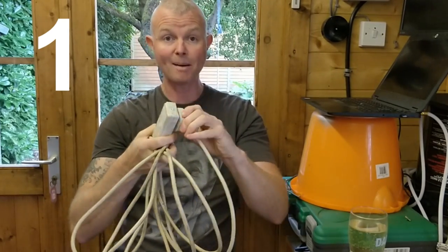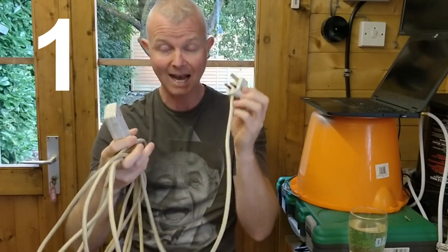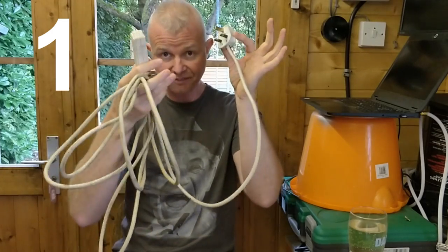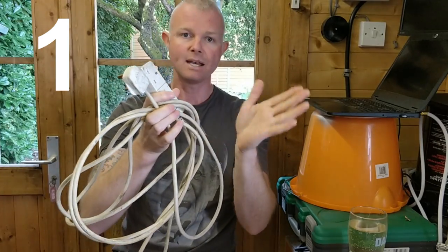Step one: if you are using an extension lead, you must remove it. The circuitry is checking ground loop impedance — it's checking how quickly it can get an earth. If there's a faulty earth in your extension, the earth pin isn't very good, or there's a fault, you need to remove the extension. This is only for testing — you can put the extension back later, but just prove whether it's the extension causing the issue.